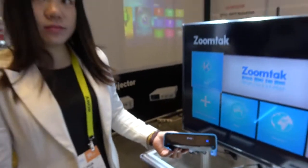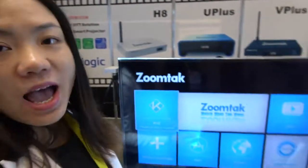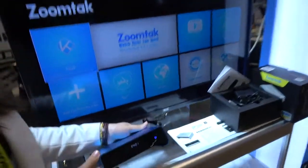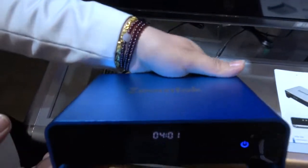We're here with ZoomTech at CES. Hello, this is Joanna from ZoomTech, here at CES 2017. Today I want to introduce one of our best selling boxes — it is the Uplus.